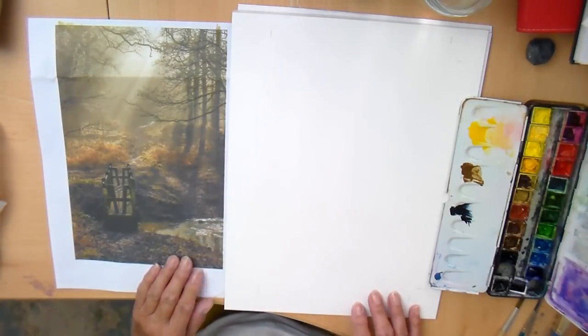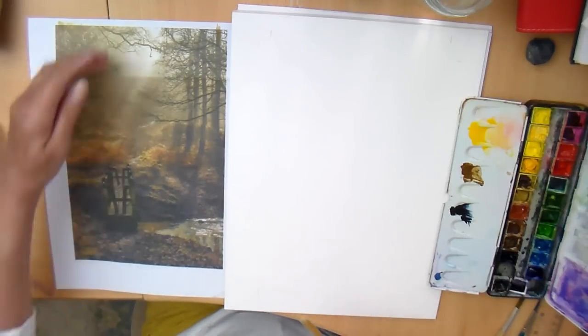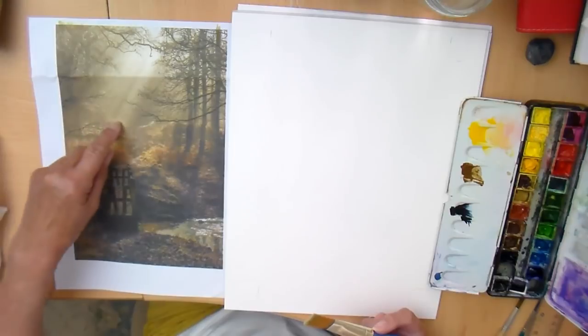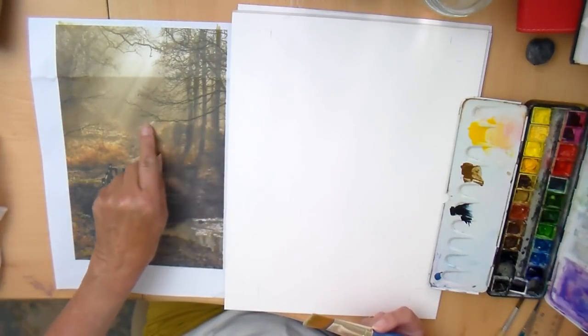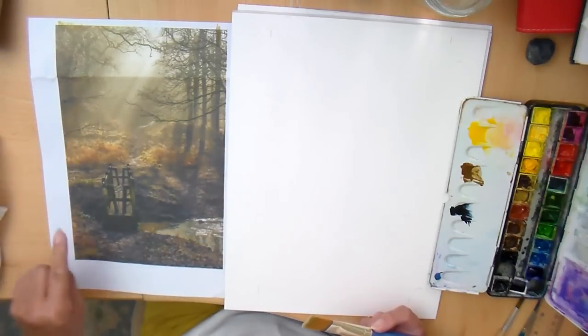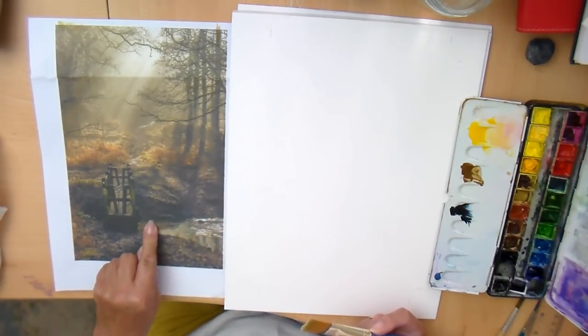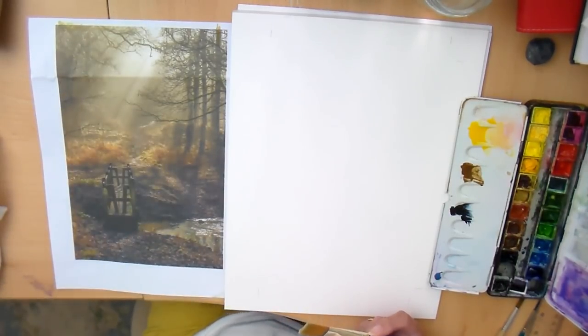So where am I going to start? Good question. What I'm going to do is look at this in thirds. We've got from the top down to where we can see the ground. That bit. And then we've got this bit here, which is the bank, the stream, and then this bank. So if we sort of break it down in sections, I think that's probably a good way to go.